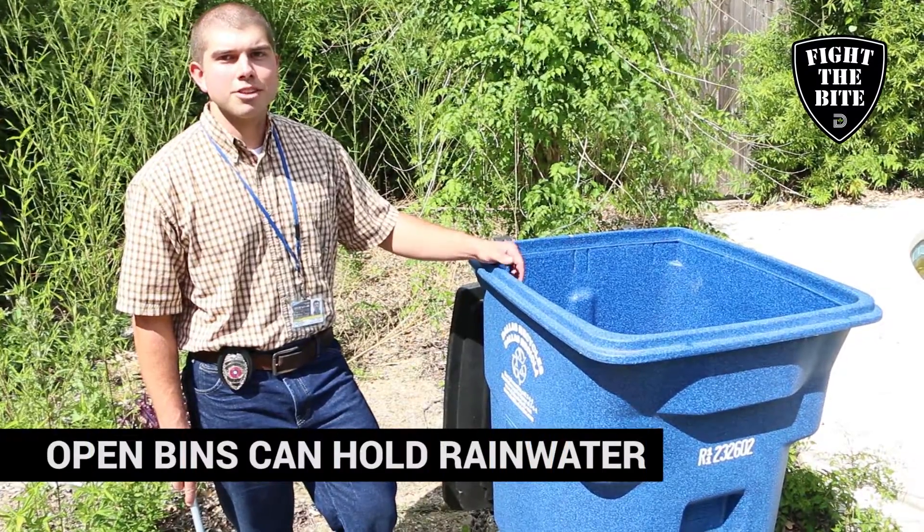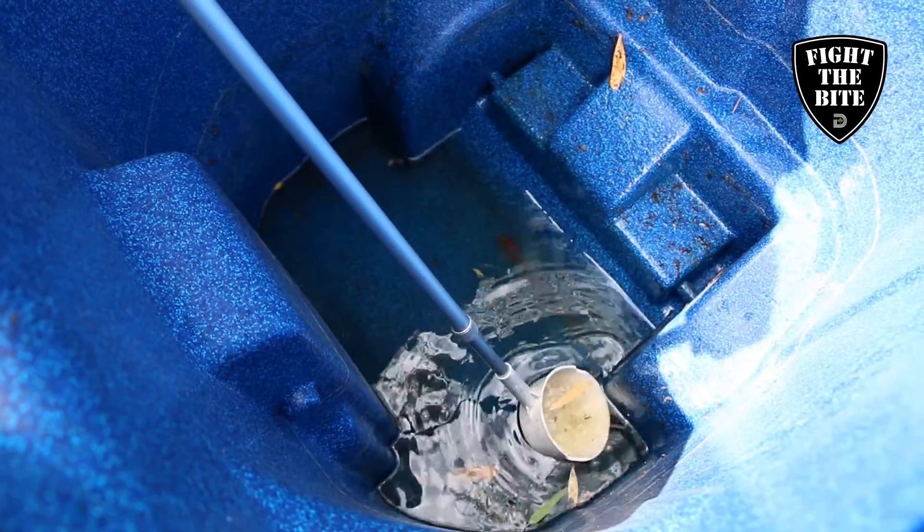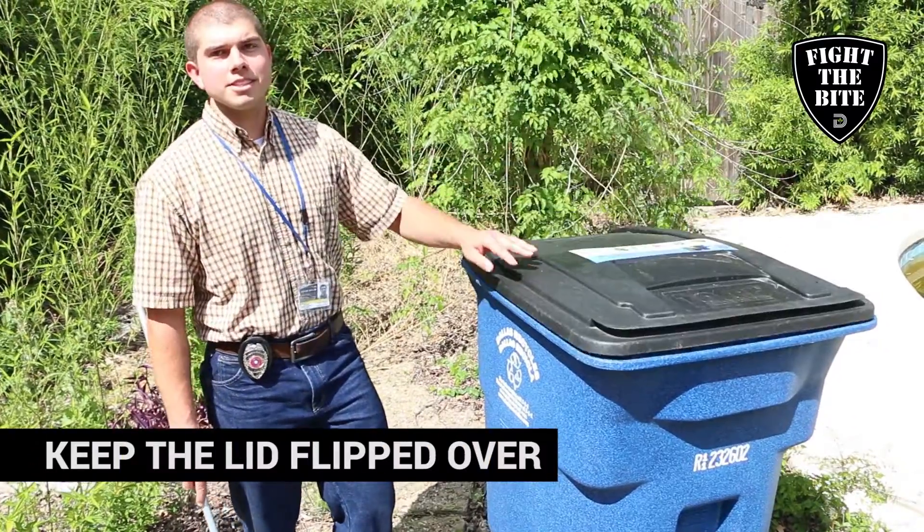Recycling bins and trash cans are another major source of breeding, so if it's going to rain, make sure that you shut the lid or flip it over so that it doesn't collect water.